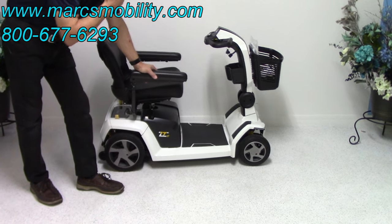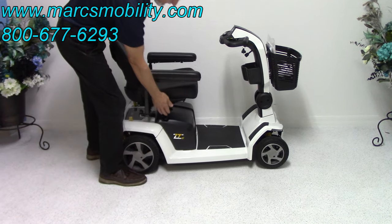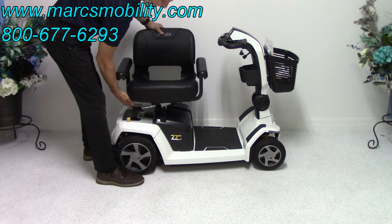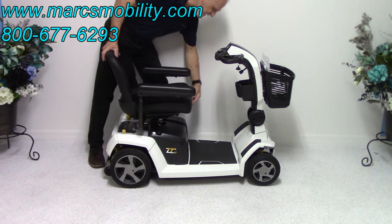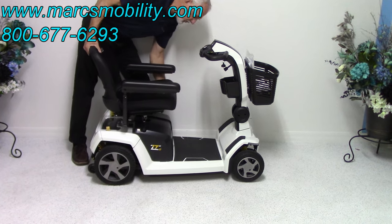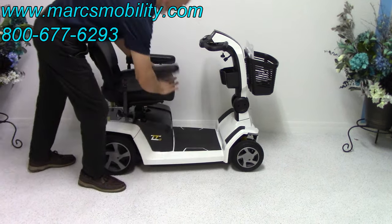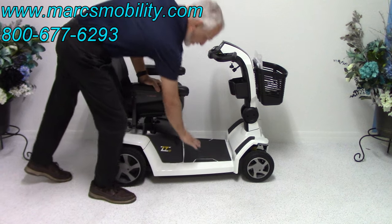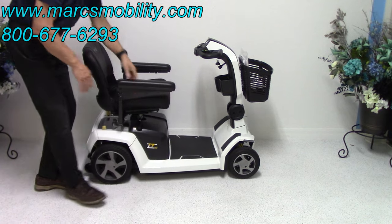Since Pride came out with this one, this is just another gorgeous scooter from Pride Mobility. It has a real nice seat. The seat will swivel and also the seat slides forward and back. I can slide the seat forward or back — this is as far back as it will go, and this is as far forward as it will go. The seat from the ground to the top is about 23 inches, and from the floorboard to the top of the seat is about 18 inches.